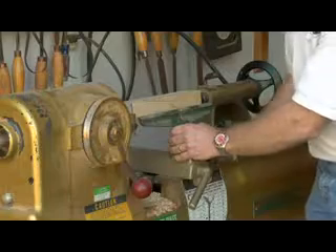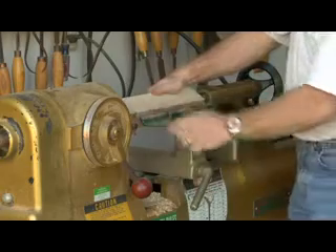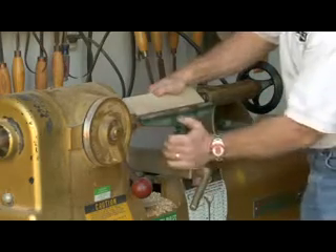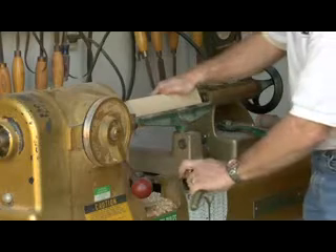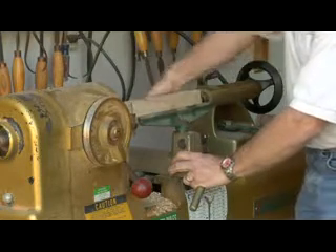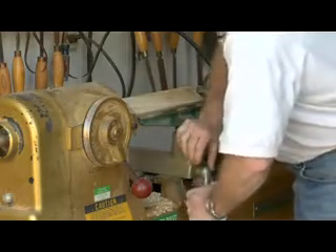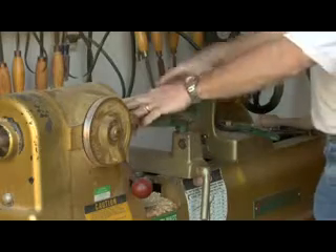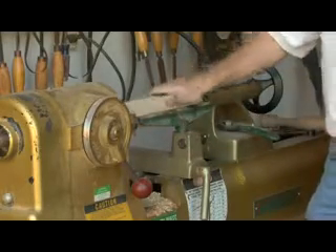Then we're going to tighten it down. You want to rotate the stock on the long corners and bring this up just until it misses — about a quarter of an inch or so. When you've got all four sides that aren't hitting, you're going to lock it down. Now we've got the piece of stock in there, it's locked in securely, everything's tight. Got our tool rest ready to go — we're all chucked up.